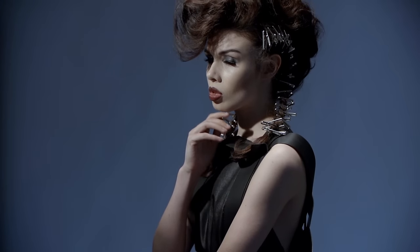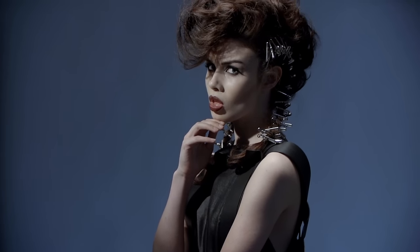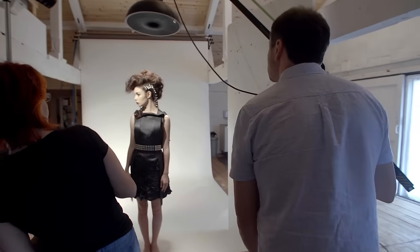We thought about the model moving around a lot — rather than using something like a maxi light reflector and a grid that creates quite a narrow beam of light, we used a beauty dish fitted with a honeycomb. This facilitated a bit more movement from the model, allowing us to get a few different moves and positions to get the best shot.